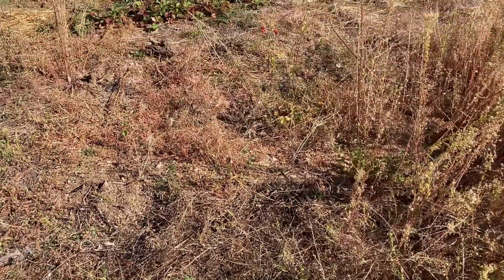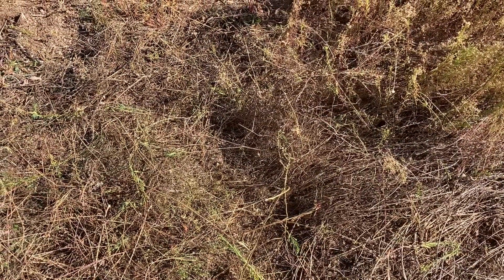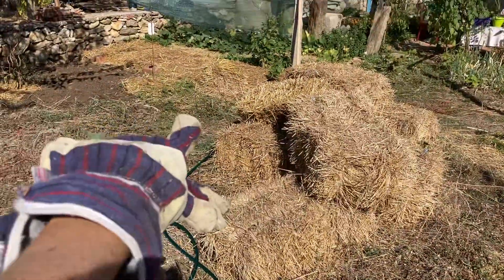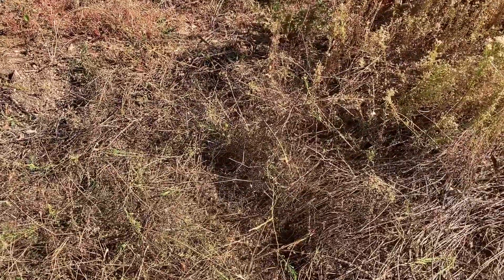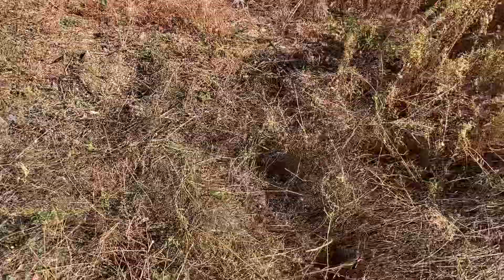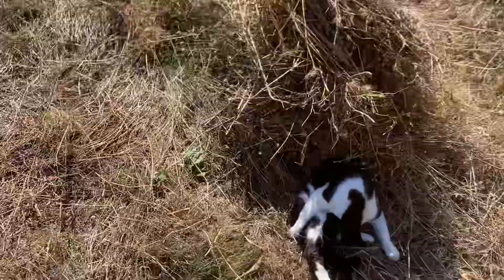The soil has been baked by the sun. The nutrients are gone. There's hardly any earthworms. So I'm hoping to bring it back to life by just layering it - put some compost, put some cardboard, put some straw - give the soil a bit of protection and hopefully it'll come back. Earthworms will come back. The bugs will come back as soon as there's a bit of protection from the harsh sun.